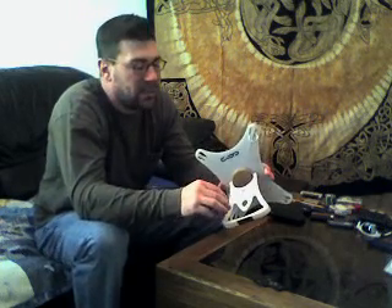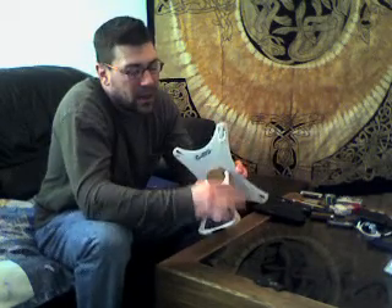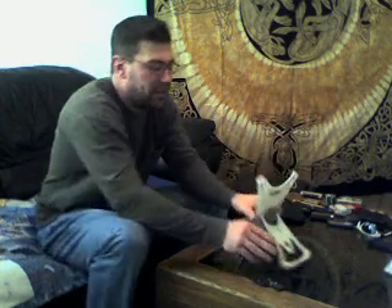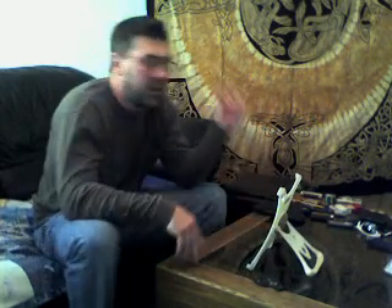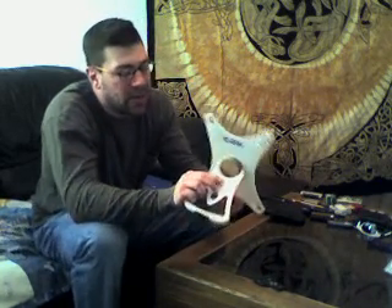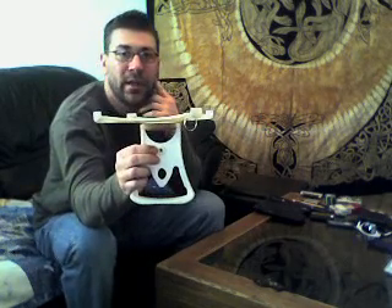Eventually — and this is just obviously a prototype — this handle is going to be made out of aluminum with an outer ring of Santoprene or a nice rubber material so it prevents sliding when you're working on it and also gives a nice comfort grip. Also, another little feature, one that I'm most proud of, is this little quarter-inch number 20 screw.